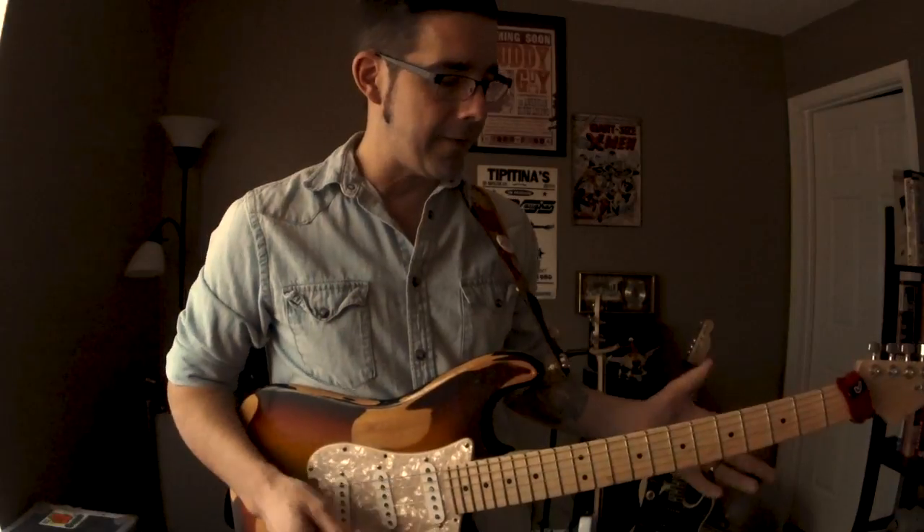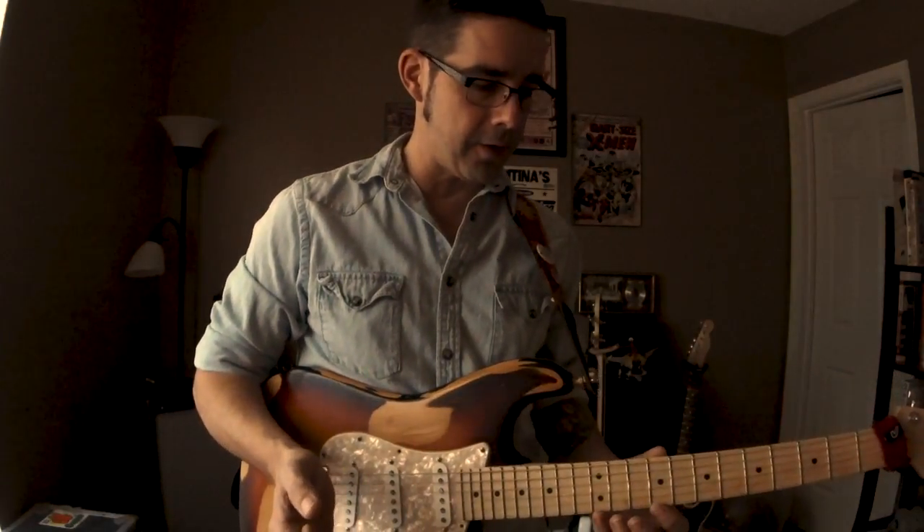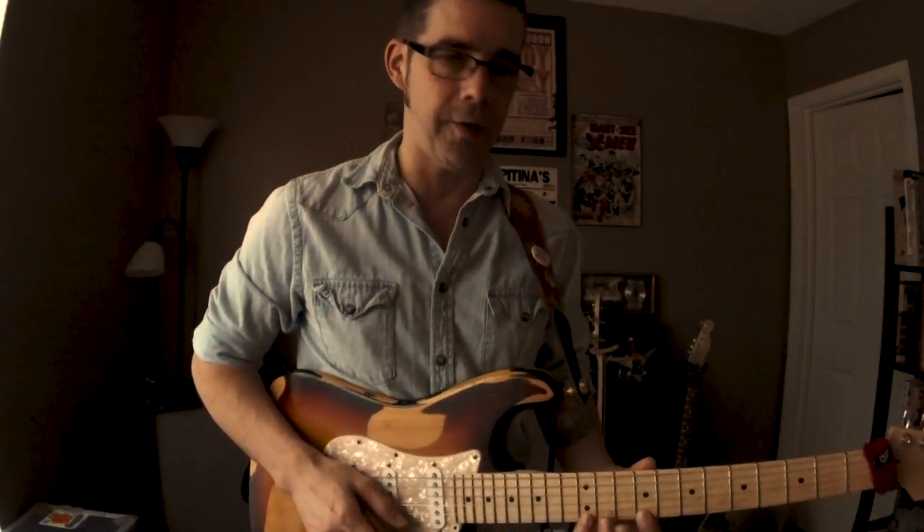So we're going to expand that, because with the 2-1-2 lesson I showed you the shape, and then I played a bunch of stuff, but I kept saying you can get cool licks out of it. I didn't really say how.